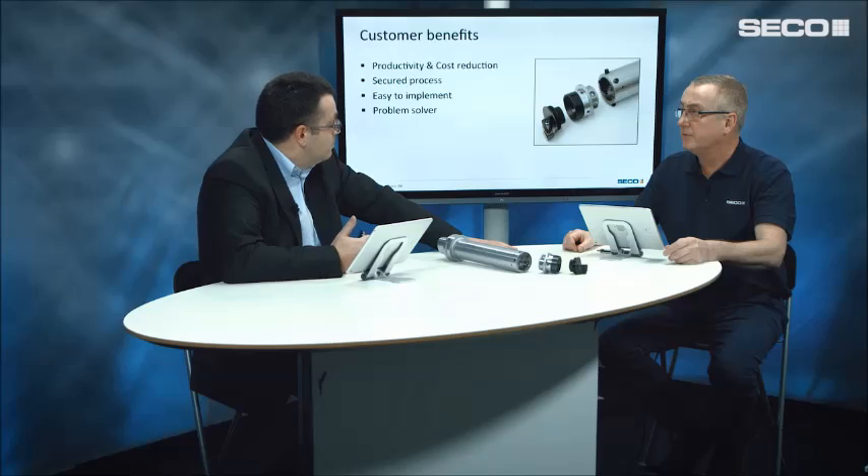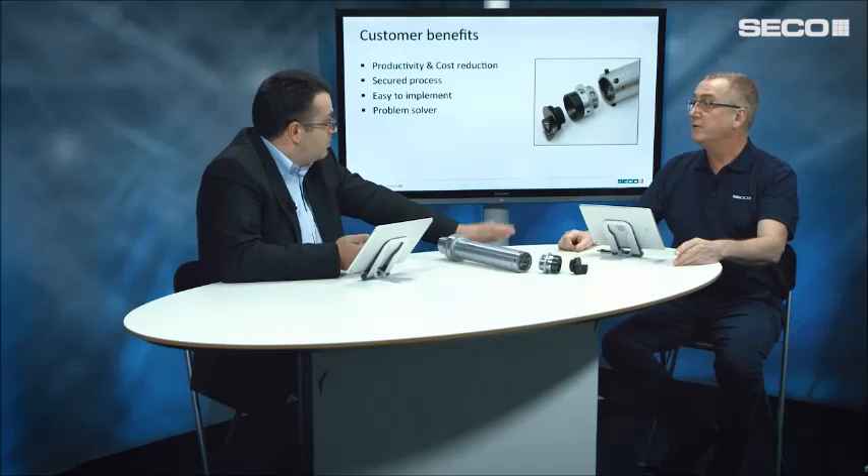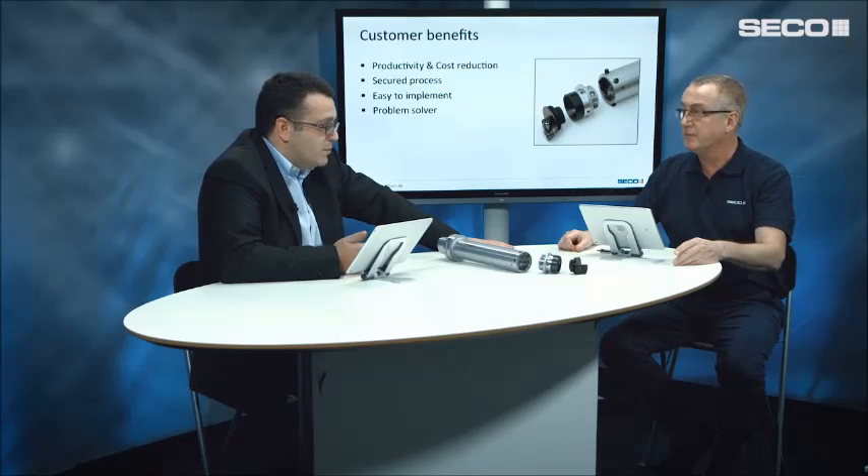And it's very easy to implement. Basically, you take it out of the box and put it on the machine. There's no setting, no adjustment, no tuning required — it's a plug-and-play system. And finally, it's a problem solver. If you want to make deep operations and you're struggling because your bar is vibrating, just use Steadyline — it will solve your problem.